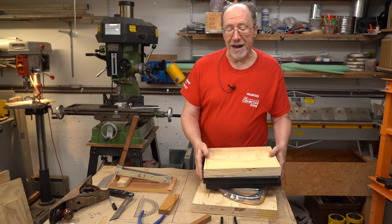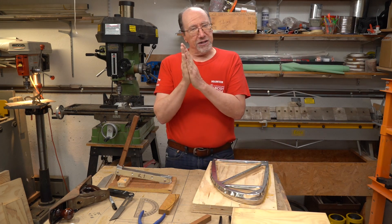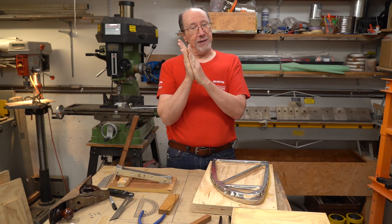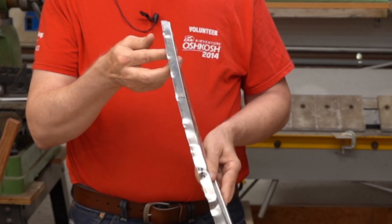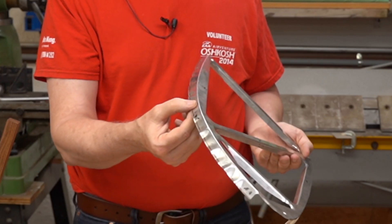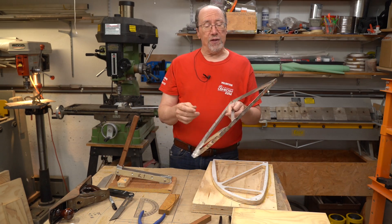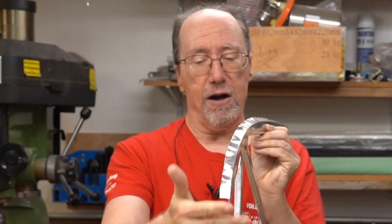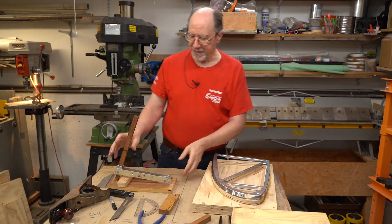As you may know, aluminum has springback. When you bend aluminum, it doesn't stay right at the position where you bent it — once you release the pressure, it's going to spring back just a little bit. That's pretty much what happened here. I didn't put enough pressure to actually bend it down to 90 degrees, because I didn't want to damage the flutes I put on. What I want is a tool that will help me bend this exactly to 90 degrees — or pretty darn close — because that's the bend I want on these flanges.